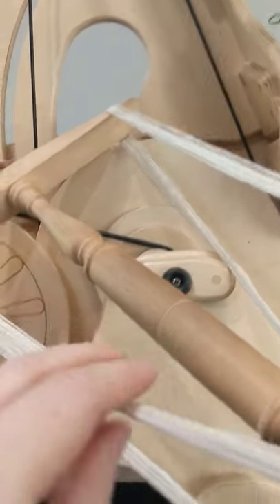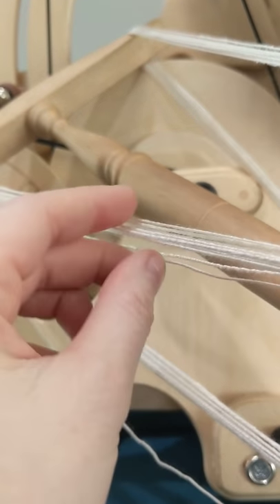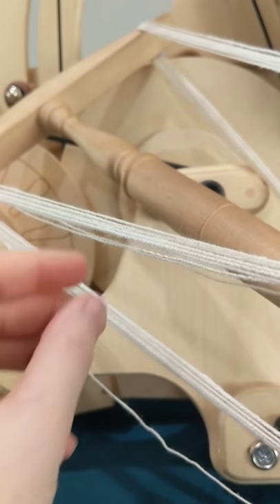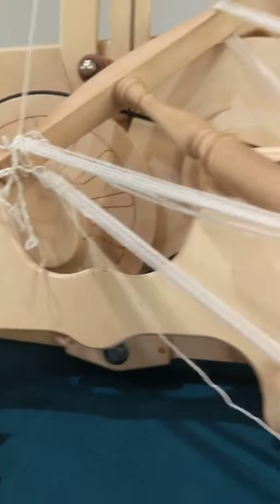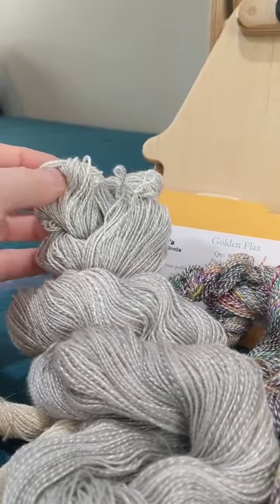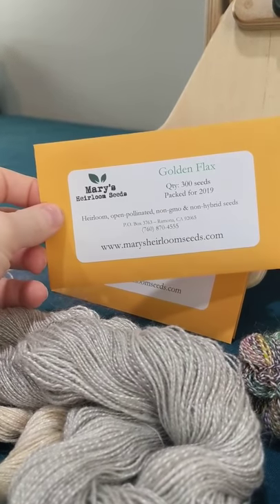And this one I haven't finished yet — it's a Navajo ply. And this one is just the bamboo. The reason I'm doing all these silky summer spinning projects is because I'm trying really hard to work up to the linen.